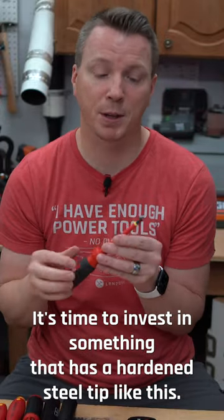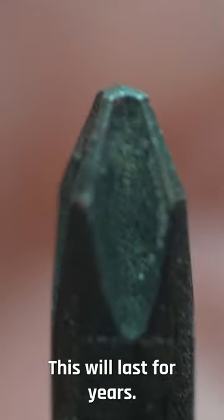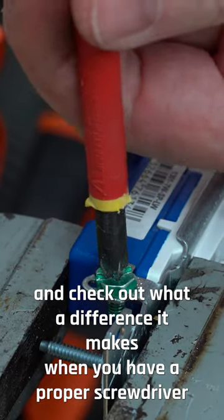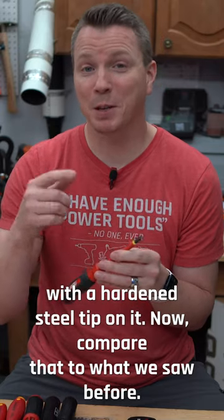It's time to invest in something that has a hardened steel tip like this. This will last for years. Those little wings will stay nice and sharp, and check out what a difference it makes when you have a proper screwdriver with a hardened steel tip on it. Now compare that to what we saw before.